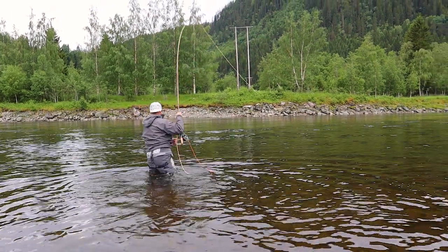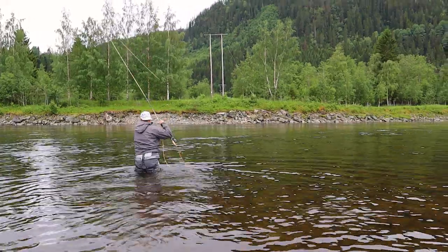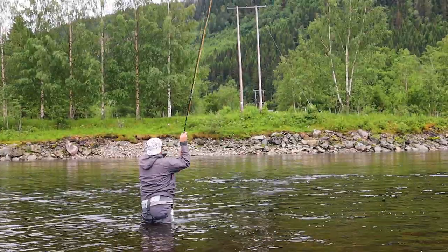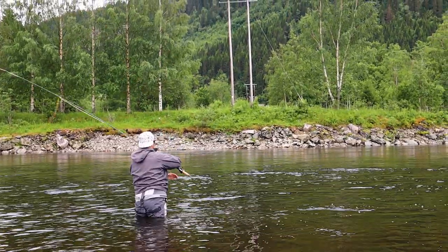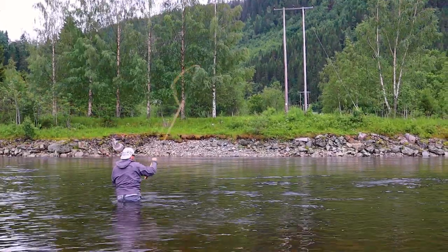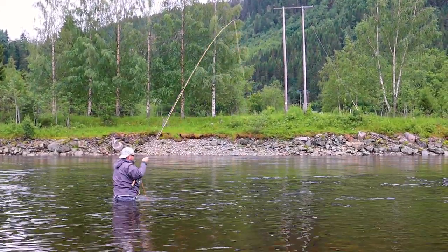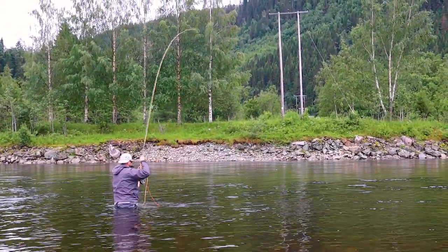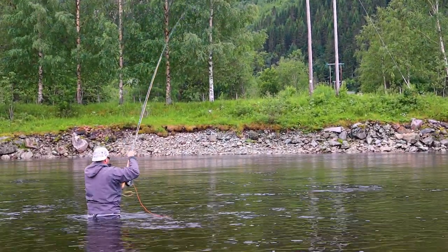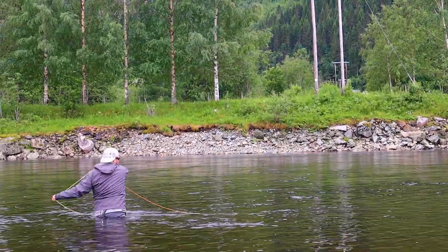We've all been there. Your line tightens, pulse quickens, and you set the hook fiercely into a solid unmoving object. A snag can infuriate even the calmest angler. I've seen rods snapped in fits of anger and watched friends humiliate themselves splashing and flailing with Elaine Benes style dance moves like a full body dry heave, only angrier. It's as painful to watch as it is entertaining.